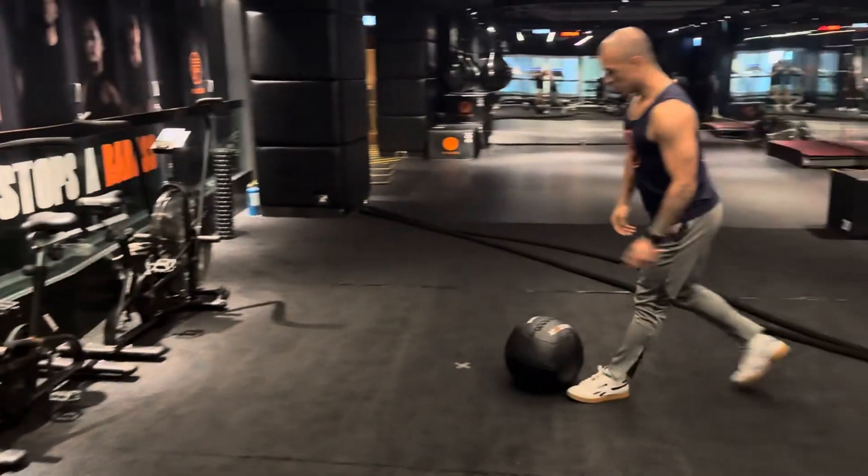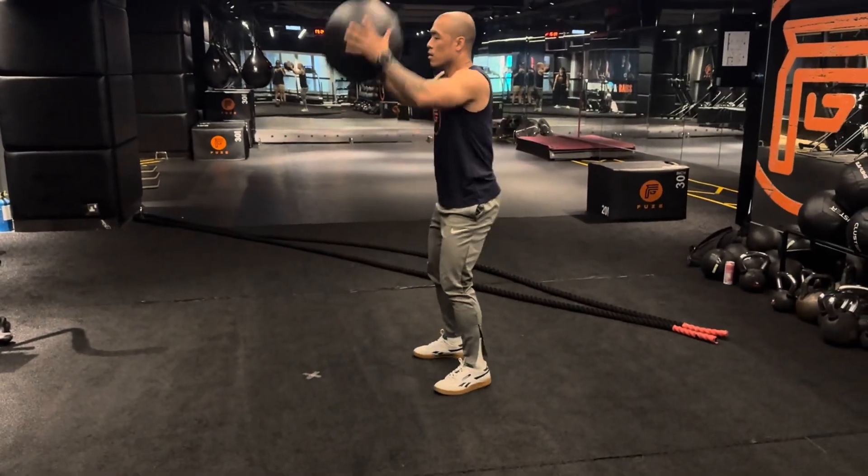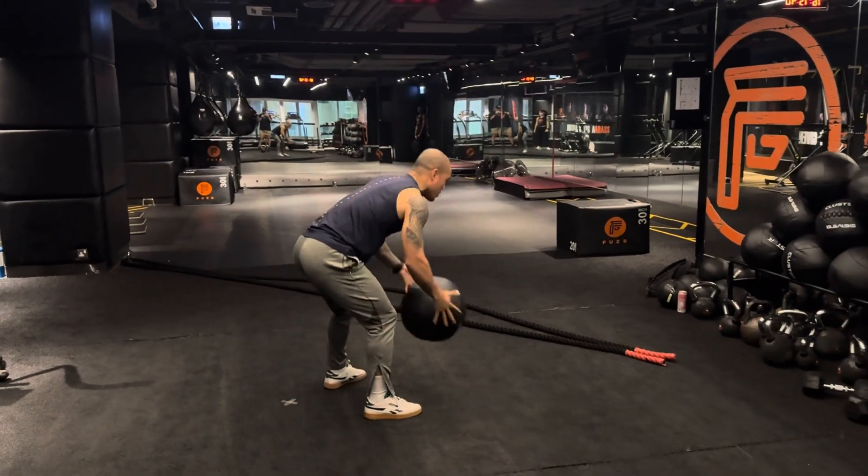Next station: rotational medicine ball, side to side.